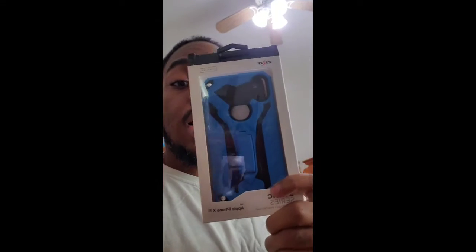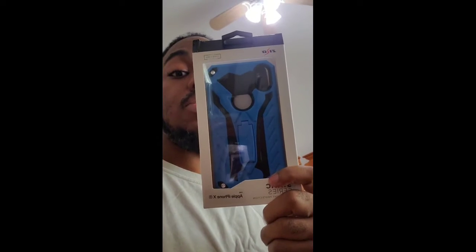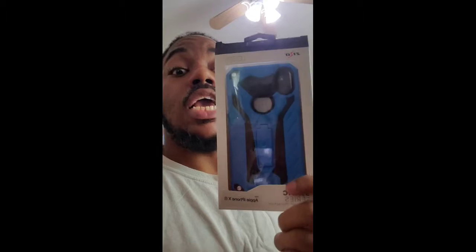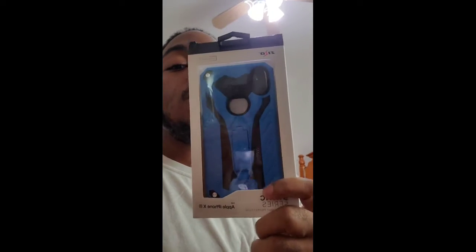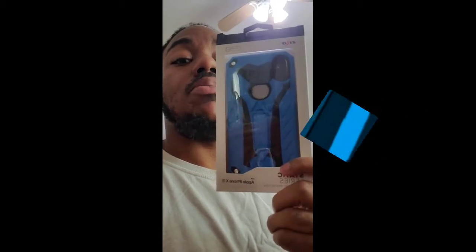I appreciate that, and I also understand that you never turn down the opportunity to create content and share your opinion. So today what I have for everyone is my unboxing and first impressions of the Zizzo case for the iPhone XR. Let's set the cameras up and get into this — I'll be right back.